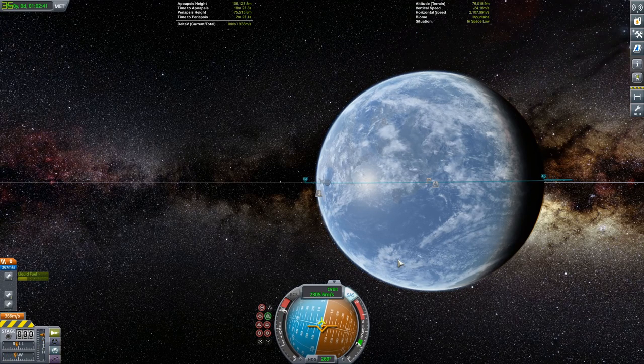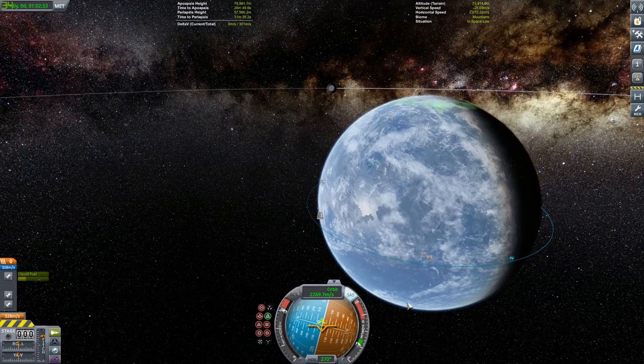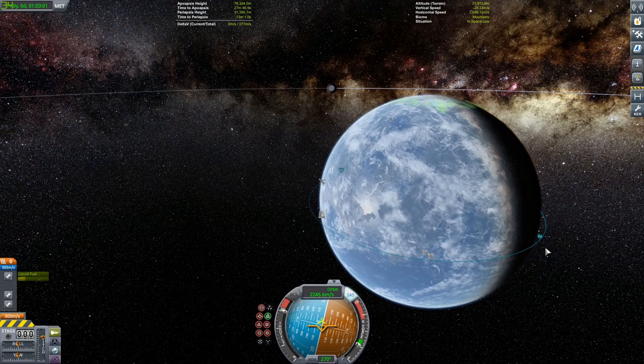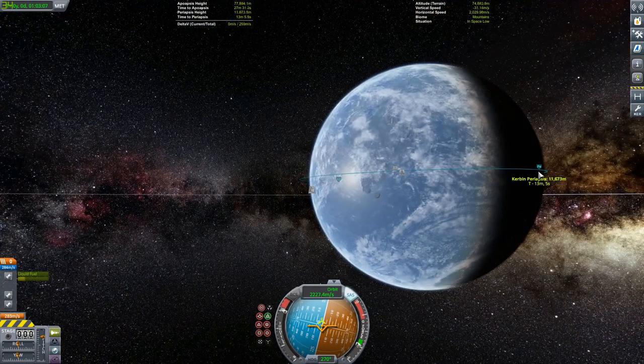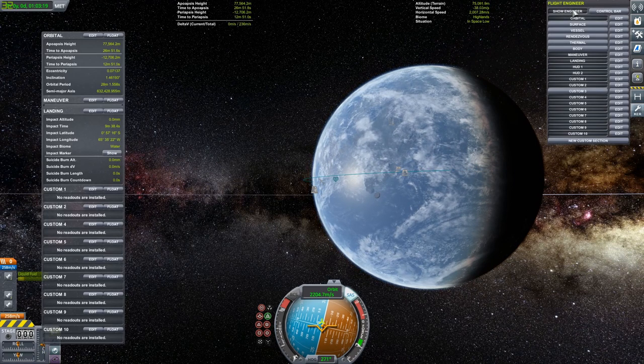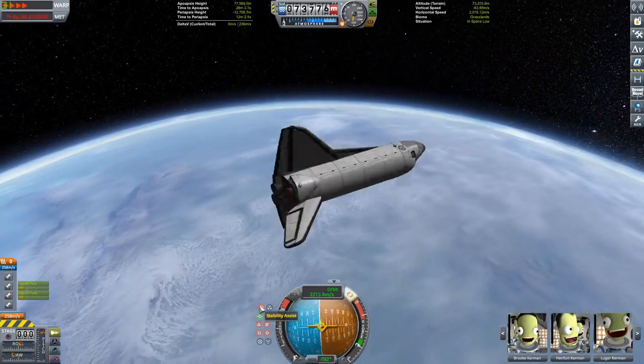Got some hip music going on here for our landing. I really like this song — I get most of my music from the YouTube Studio Library. I also use Kerbal music since I'm playing Kerbal Space Program. I forget his name — it's like Quincy something — but he has great music, so if you're in need of uncopyrighted music, that's the guy.